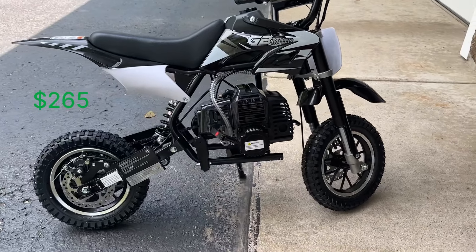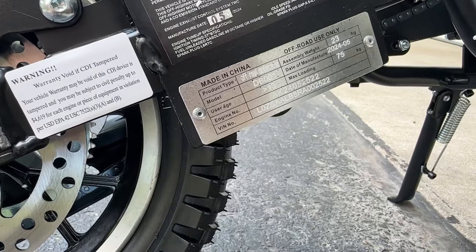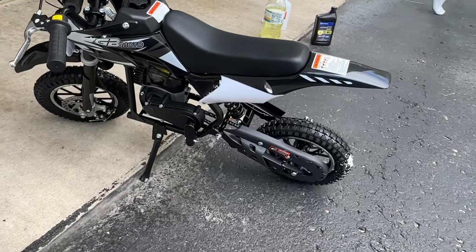All right, gang, today we got a team dirt bike. Let's get this thing open. Took about a week to ship, 260 bucks.